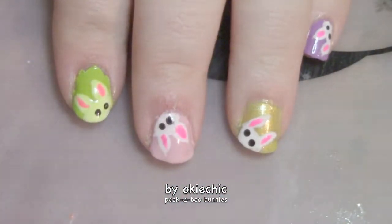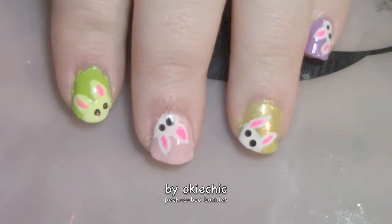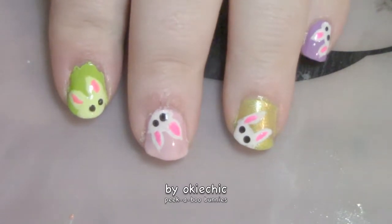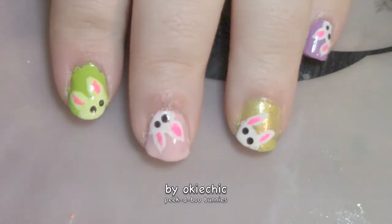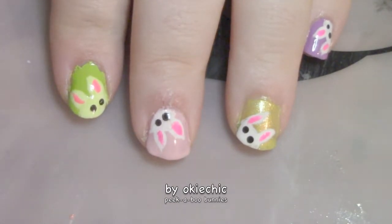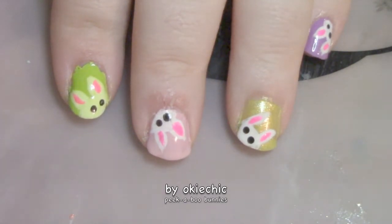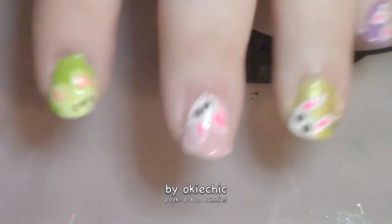And here's the final look! I hope you guys really enjoyed this video of my peekaboo bunnies for Easter. If you enjoyed this video, give it a thumbs up so I know you like it — it helps me know that you like these kinds of videos. Subscribe down below for more videos like this, share with your friends, and comment down below for what you would like to see next time. I'll see y'all later — bye!